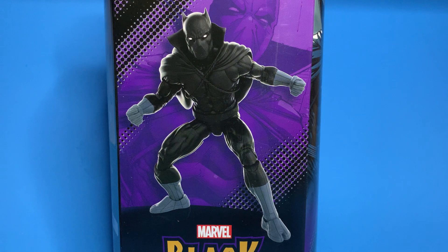How do you do, fellow kids? I have the new Black Panther. This is a comic book style Black Panther in kind of this all-black outfit with a cape. So we're going to turn into this and we're going to take a look.